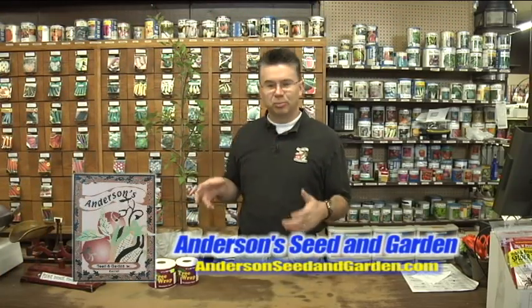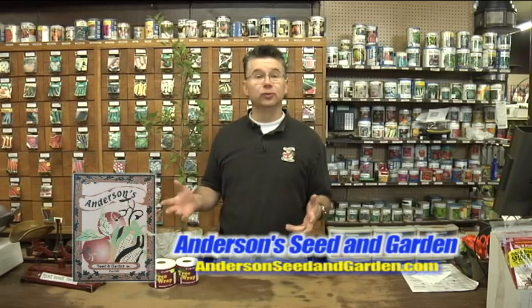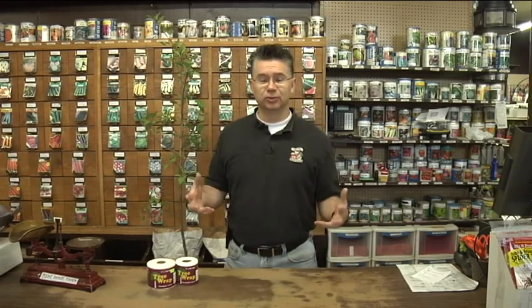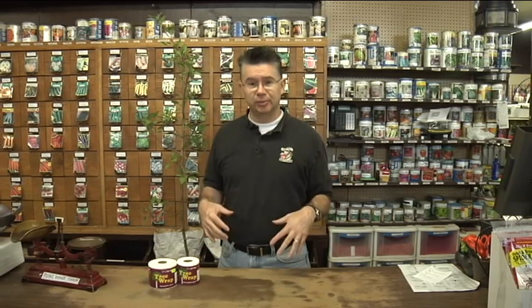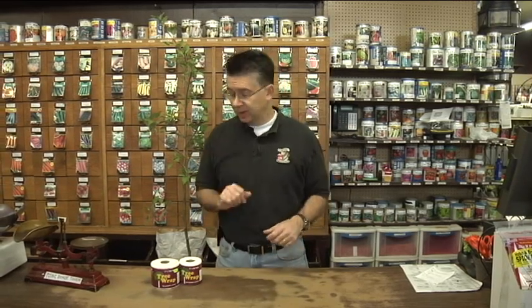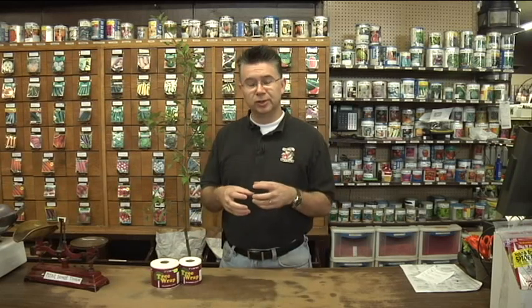Sometimes in our excitement to plant a new tree, especially a new fruit tree like an apple, we get it planted and we fertilize and we water and we get excited about its growth, and then we forget to protect it through the wintertime. Then we see some damage that happens through the wintertime. So I'm going to show you how to protect your young new trees, especially that new young bark that's developed as they've grown through the summertime.